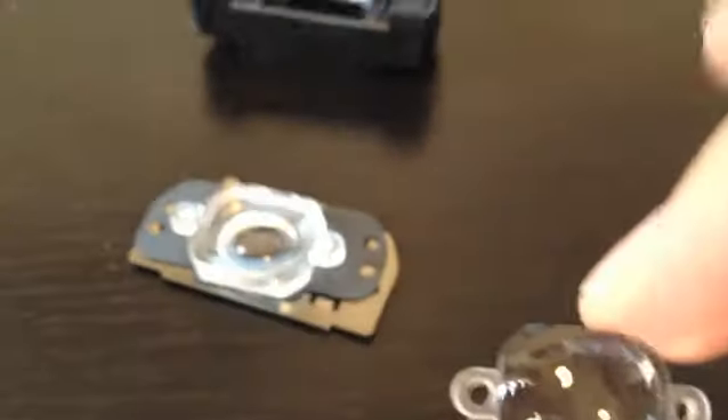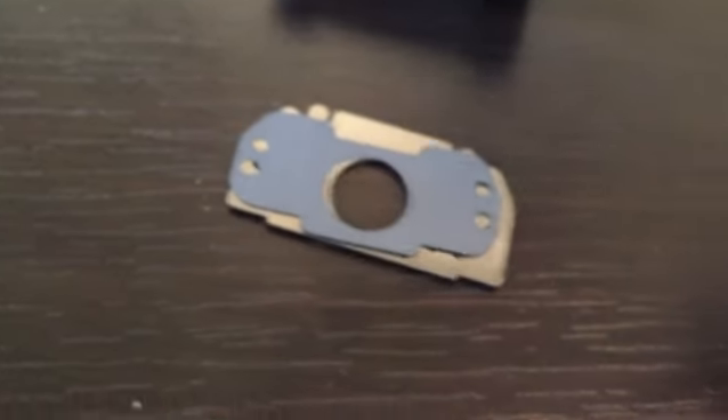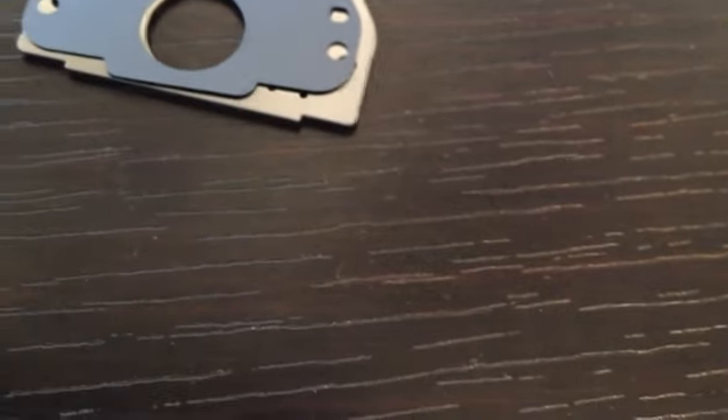There are two plastic lenses — an outer one and an inner one. Those lenses will make everything look small. If that's to your liking, it's all personal preference. But if you're watching this video, I would assume you don't like that small look when you look through your viewfinder — you want it to look just like it did when it came from the factory.